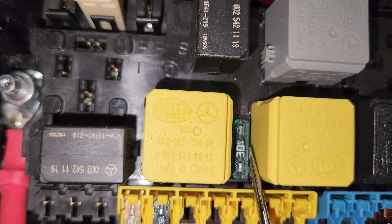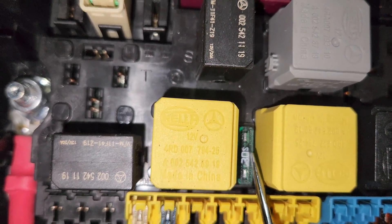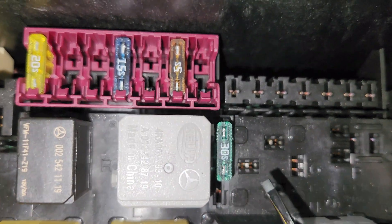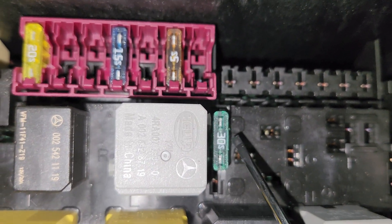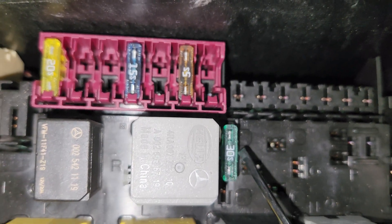This 30 ampere right here is for the wiper blades — this is the wiper motor. And then lastly right here, this is for the starter. This is mostly for vehicles without the eco start-stop function.